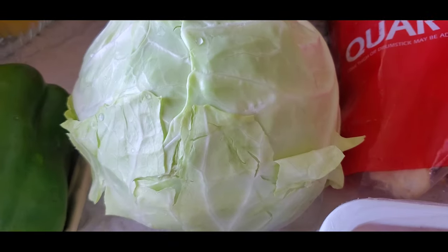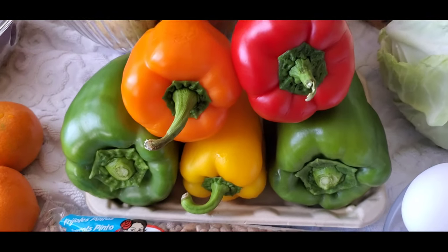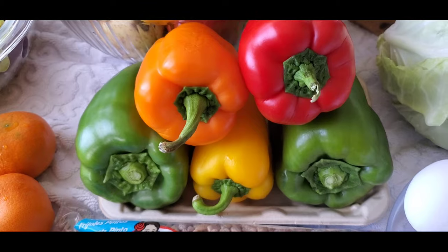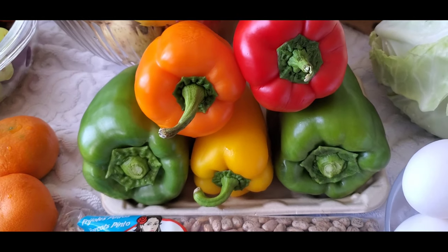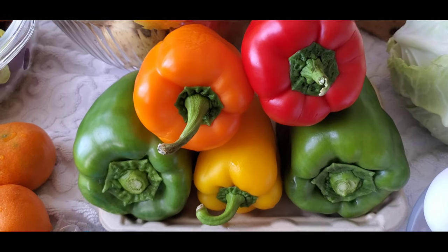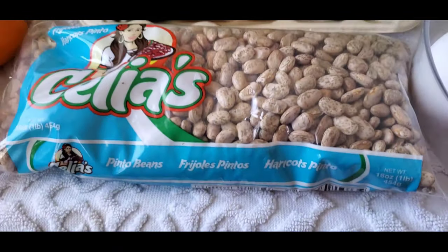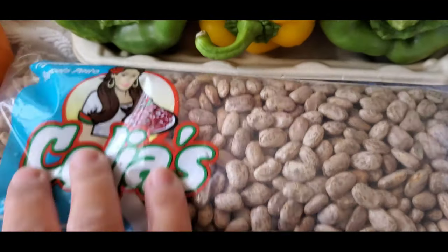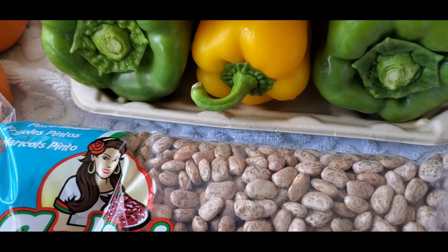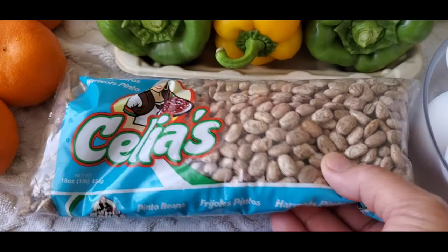And I have cabbage. Look at all my bell peppers — fresh bell pepper, green, yellow, orange, and red. I like the color. And I have here Pinto beans. I love this one.